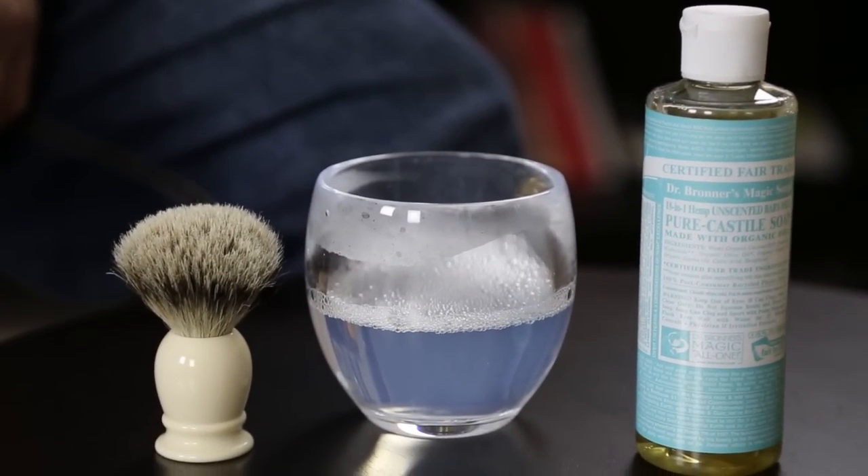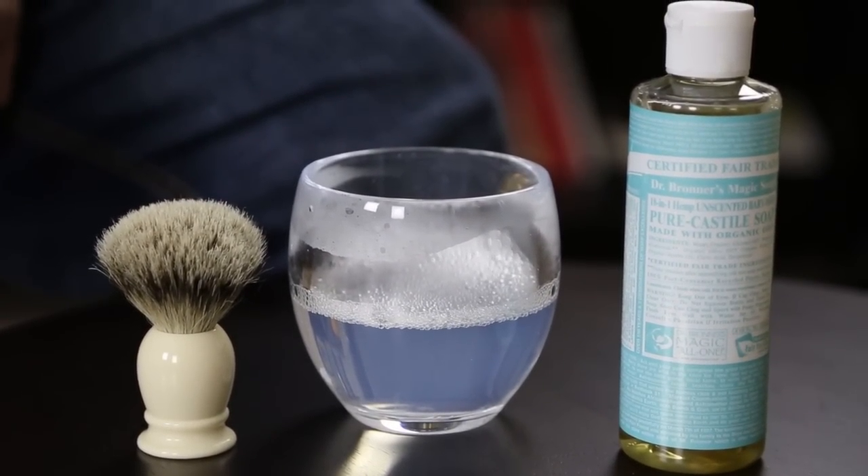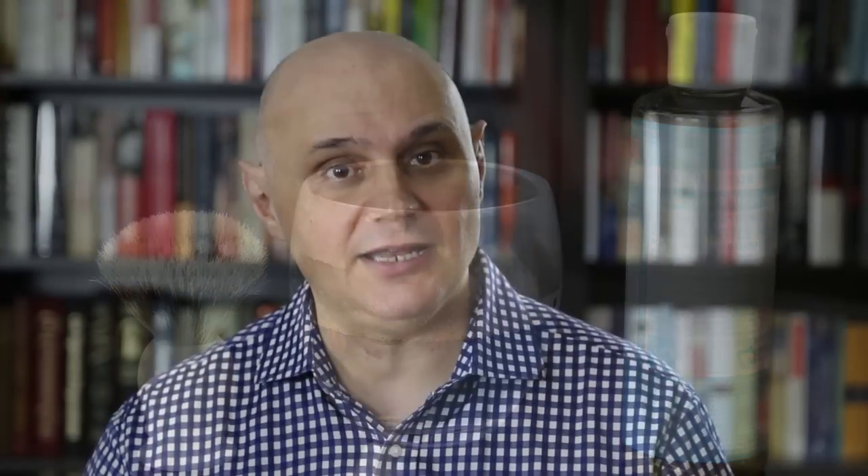This principle can be used essentially for the boar and the badger, but of course there's no reason why you couldn't use it with a synthetic brush, although the synthetic brush doesn't really require as much maintenance. The three things you'll require are obviously the brush, a little bowl where you can wash and season the brush, and of course some dishwashing liquid.